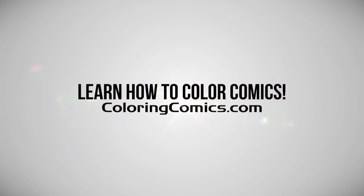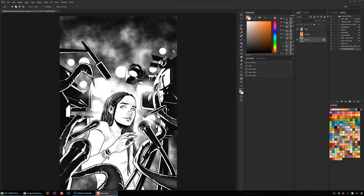Alright, welcome everyone. My name is K. Michael Russell. I am a comic book colorist. Welcome to my YouTube channel.